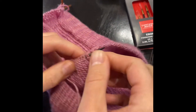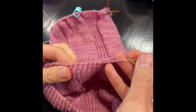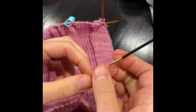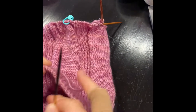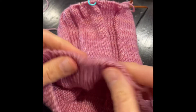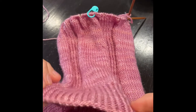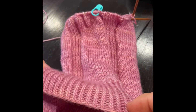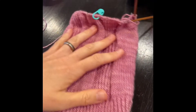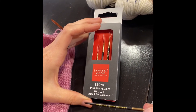So there we go, we've got quite a few stitches there and then we're just going to pull it through. And I want you to see that once that's through, it still has that nice stretch to it and you cannot see that last little tail. So these are the ebony finishing needles from Lantern Moon, a great new product in store and online.